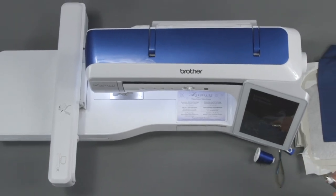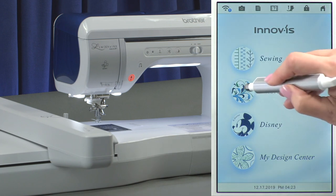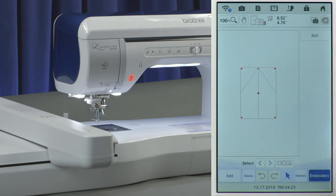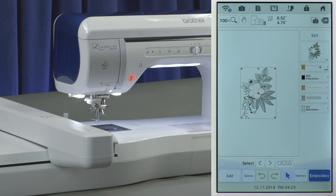We're at an embroidery machine and we're going to use a built-in design, but you can do this sequence and these steps using any embroidery machine. We're going to the embroidery section and in this machine I'm going to use a design that I know is already an applique design. You can see this when you touch set — here's the applique step, the cutting step, the tack down step, and the step that actually stitches down the applique piece. So I'm going to touch the word embroidery to go to the embroidery mode.